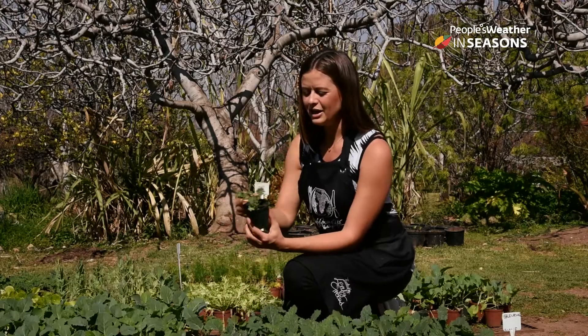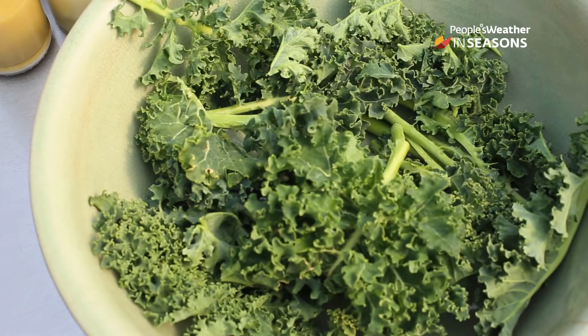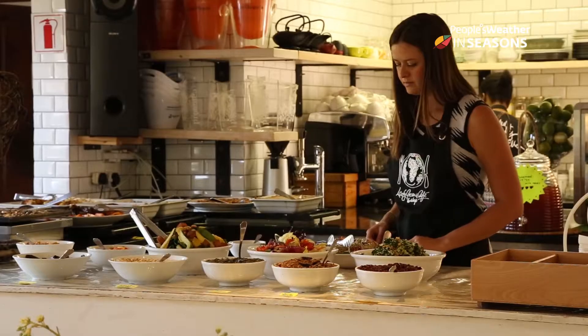And then we've also got curly kale, and curly kale is lovely for salads, to make salads and to cook as well. It's a very sustainable green and extremely healthy as well. It's very high in iron and protein, vitamin K, D, and A.